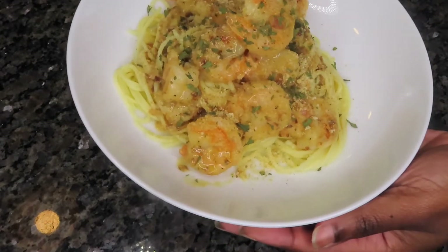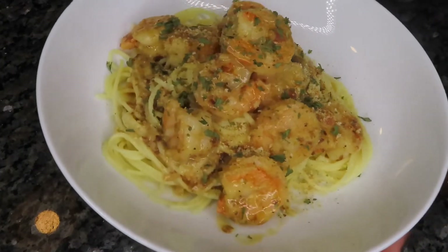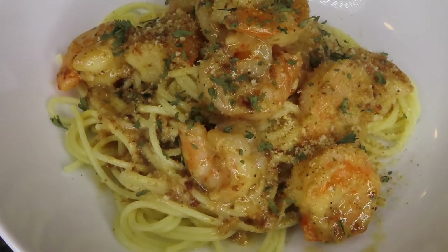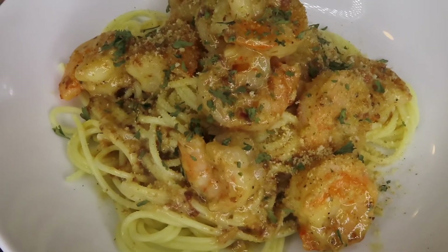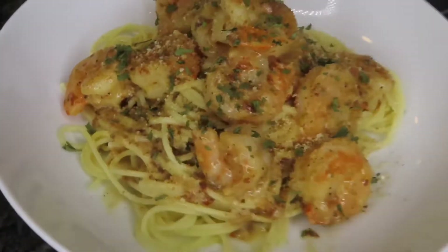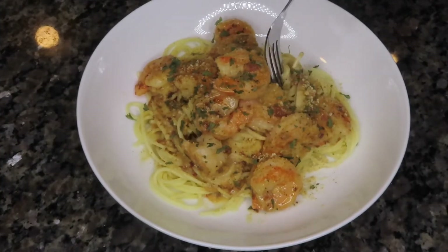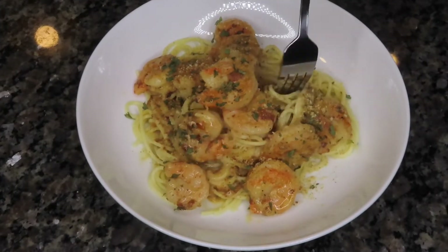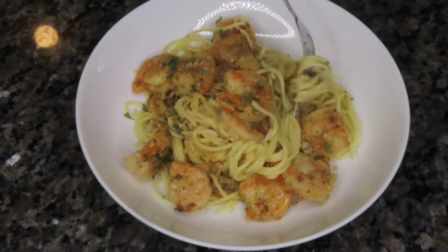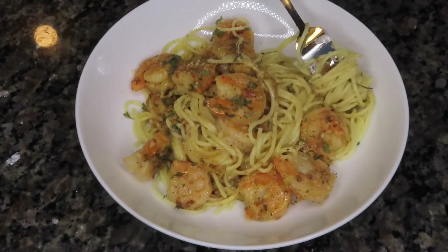And that is it, y'all. This is my take on shrimp scampi. Super easy, super delicious, and super quick too, you guys. This usually takes me about 15 to 20 minutes, tops. So it's a pretty quick recipe. This definitely is a hit for my family. If you try this recipe out, I hope you guys enjoy it thoroughly, just as much as we did. This dish is so delicious. Usually I love my pasta immersed in sauce, but for this particular sauce, it is so packed full of flavor — you don't really need a whole lot of it.